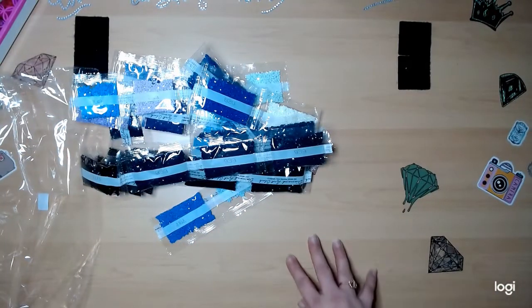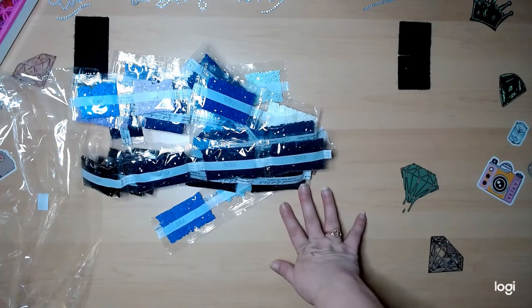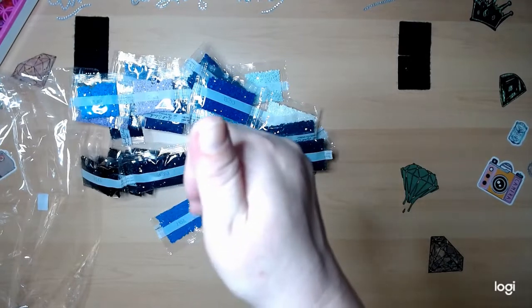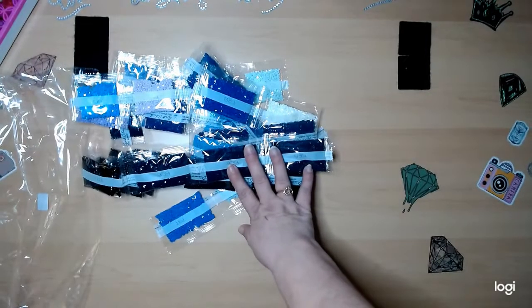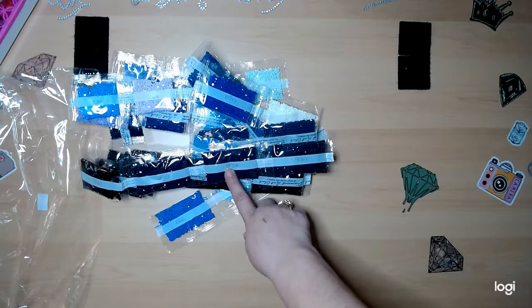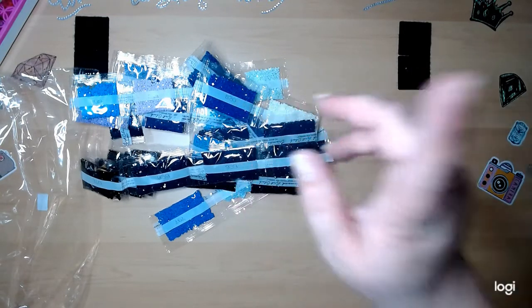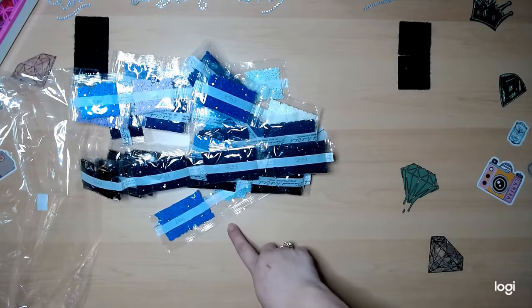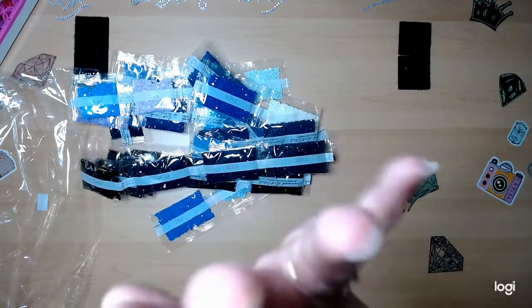All right, well that is that for this unboxing. I hope you enjoyed it - if you did, hit that thumbs up. If you liked my video, hit that subscribe button to continue to see my videos. Make sure you hit that bell on the side so you know when I upload one. Until next time, bye guys!